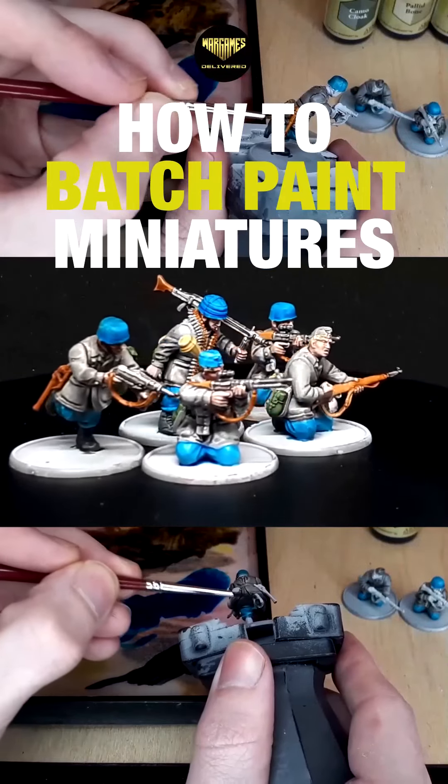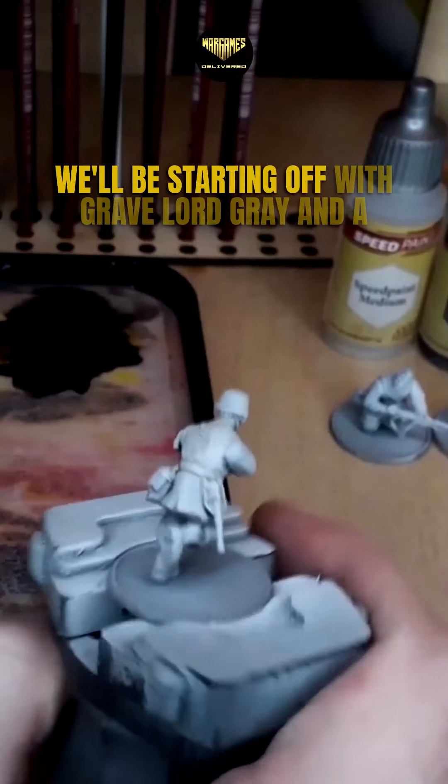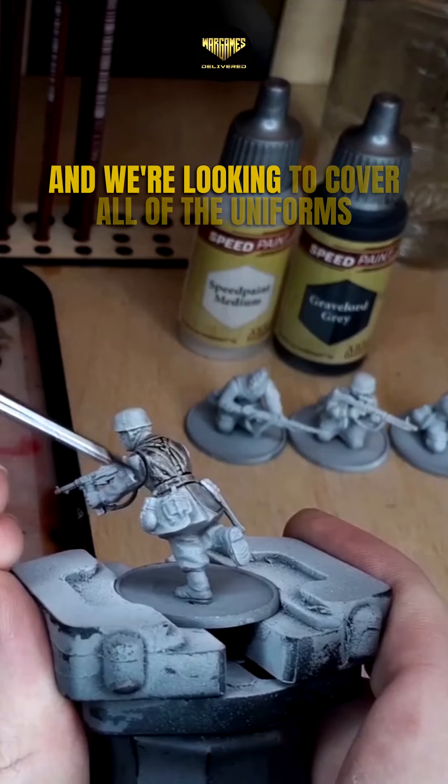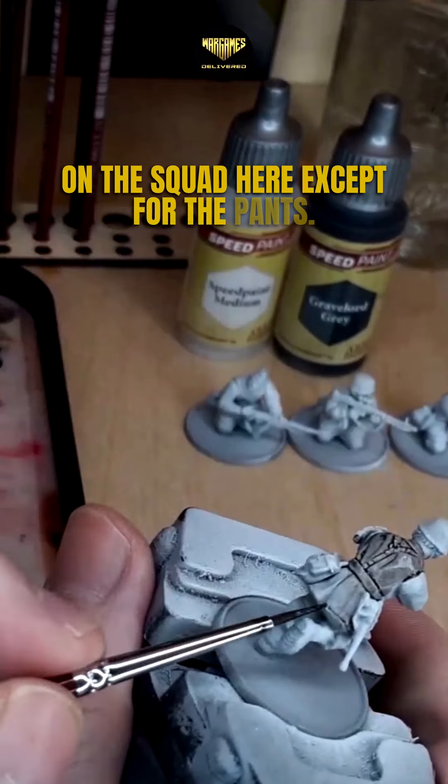In this video I will show you how I batch paint my miniatures. We'll be starting off with Gravelord Grey and a bit of the speedpaint medium on these guys, and we're looking to cover all of the uniforms on the squad here except for the pants.